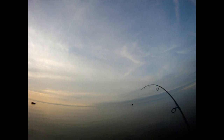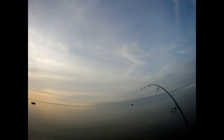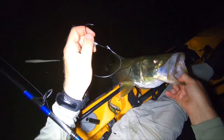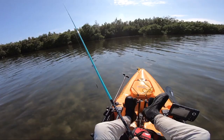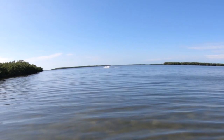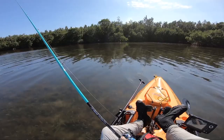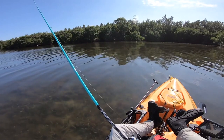Even though most jerkbait offerings in Florida are scaled down, not all of them - I've taken the same large sluggos, and there's a 10-inch hoagie floating in the water that took a big snook. And here's a dolphin chasing down fish on the flat.